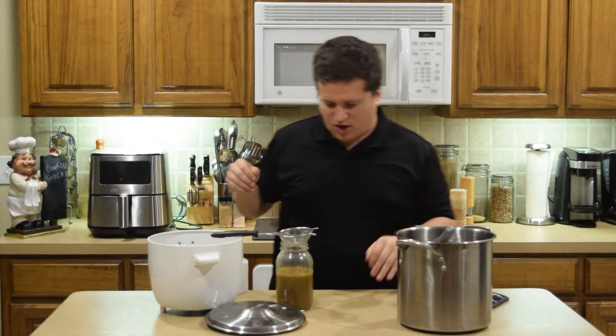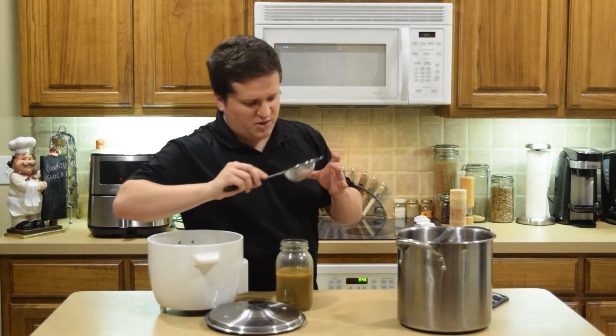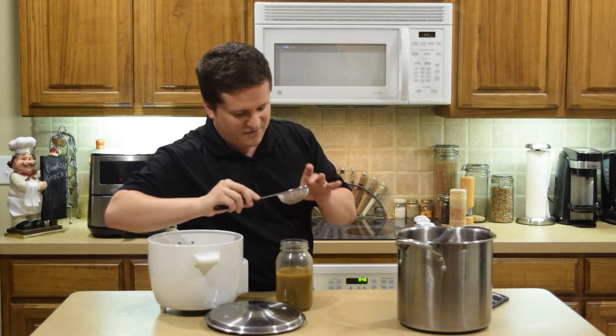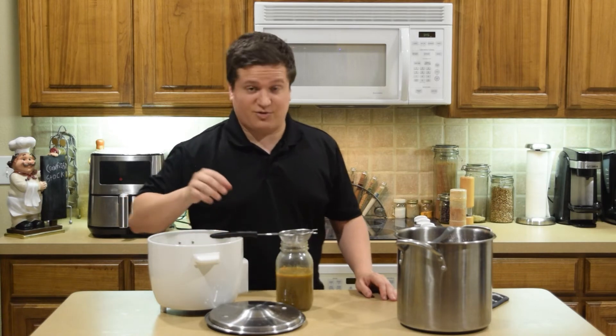So that's all the crawfish stock that I'm going to get out of this batch. The reason why I use a strainer is because there are some little food particles and other stuff in there that we do not want in the stock, because that's not going to make it fun for us to eat later.